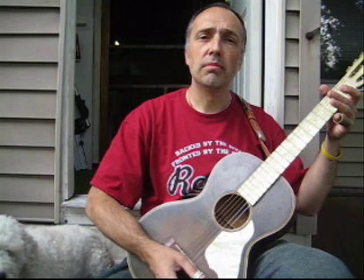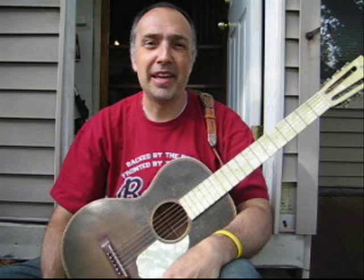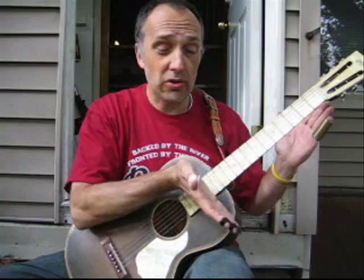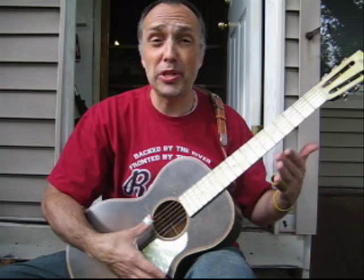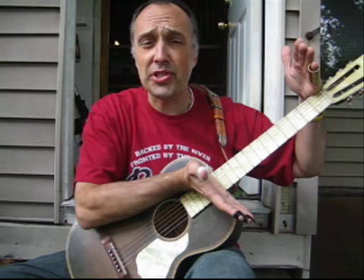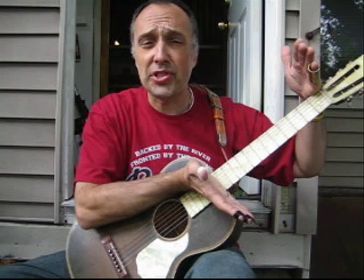That little instrumental break was just to illustrate a point: when you utilize open tunings, the nice thing is that the scales — the chromatic scale for the key you're playing in — fit right within the 12th fret. Right now I'm in vastable tuning, tuned down to the key of C, and my scales basically fit right in the 12 frets. So by utilizing different scales — the major scale, the pentatonic blues scale, the Indian scale, or a variety of others — you're able to play complete songs in a very easy way.